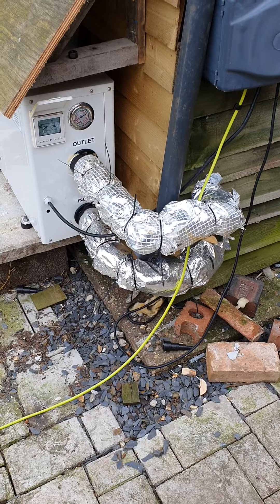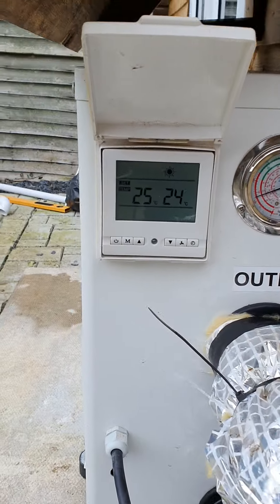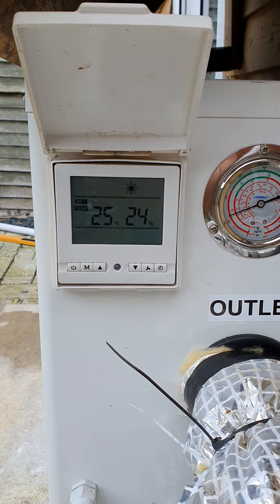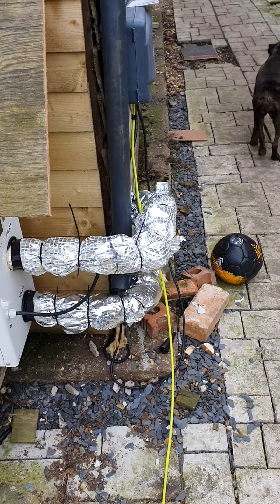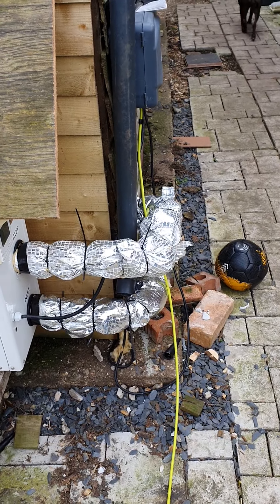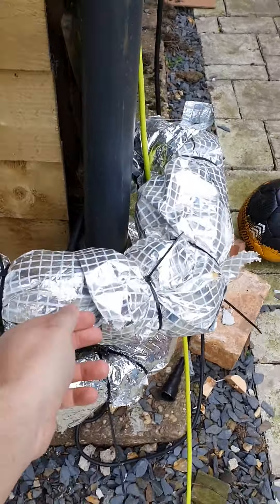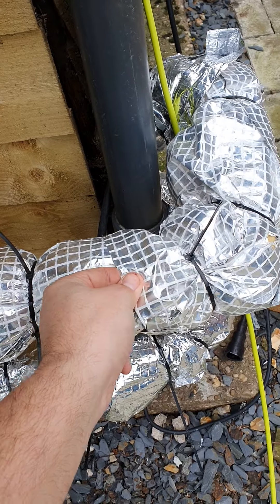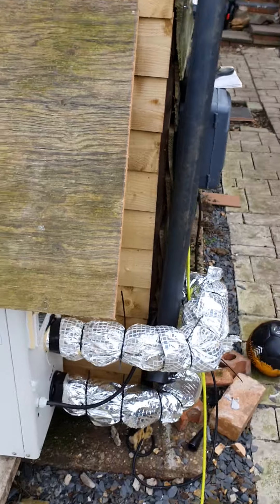So there's the outlet and inlet, pipes going in. There's the current temperature — it's set at 25, it's currently at 24. What I've actually done with this pipe: I've had loads of loft insulation left, so I've wrapped that round and then put this waterproof foil over — it's like a tin foil — and this is all going to get boxed in.